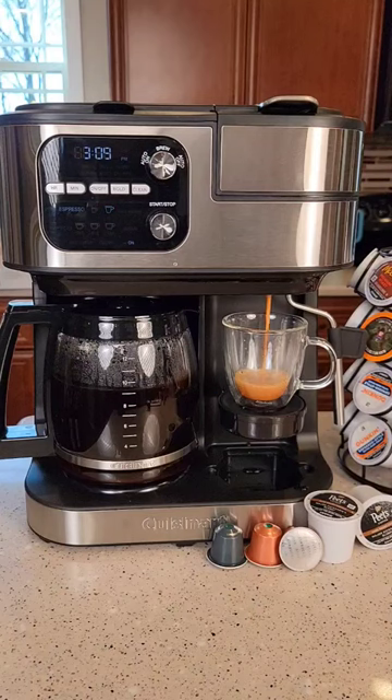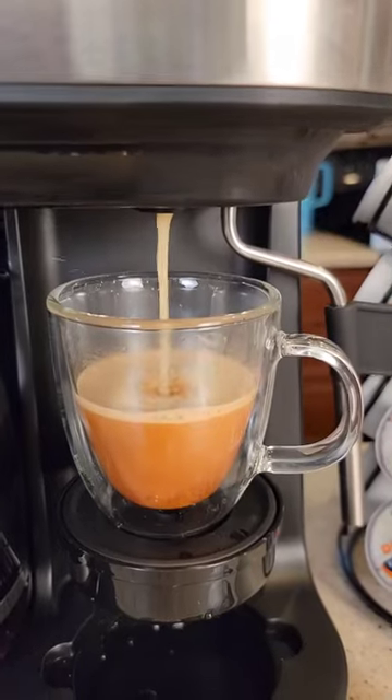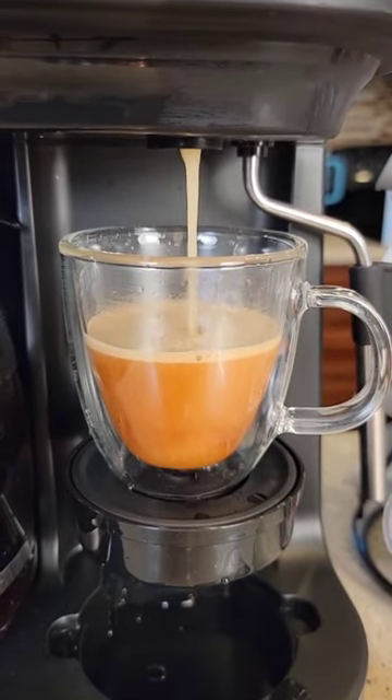Hello everyone, this is Just a Dad. Cuisinart just released a brand new coffee maker, the Cuisinart 4-in-1 Coffee Center Barista. Right now I'm doing a double shot with an espresso pod, and it's doing a really good job with it.